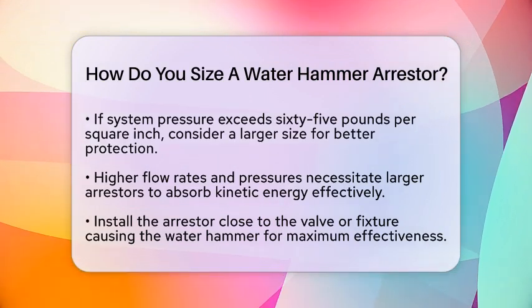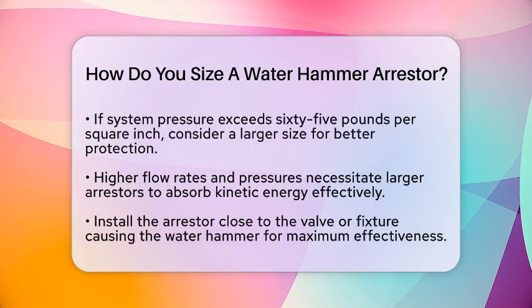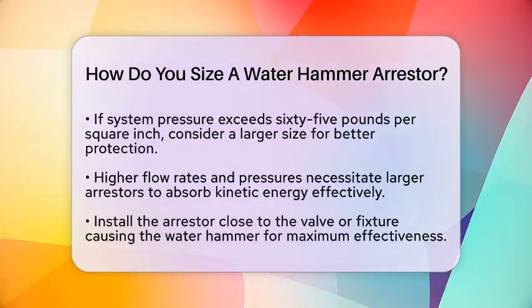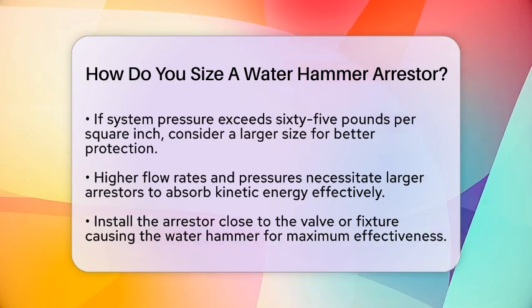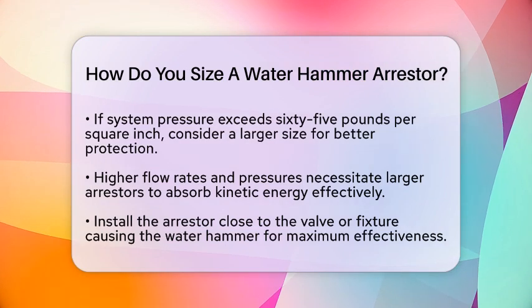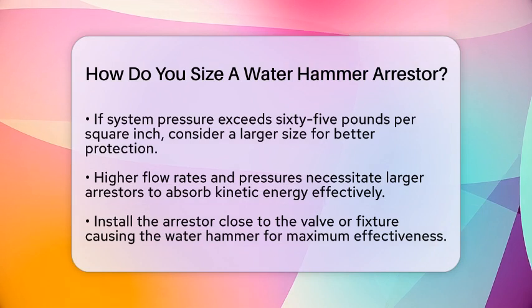Once you have determined the size category, match the arrestor capacity to your system requirements. Choose an arrestor that can absorb energy equal to or greater than the calculated demand. If your system pressure exceeds 65 pounds per square inch, consider selecting the next larger size for better protection.